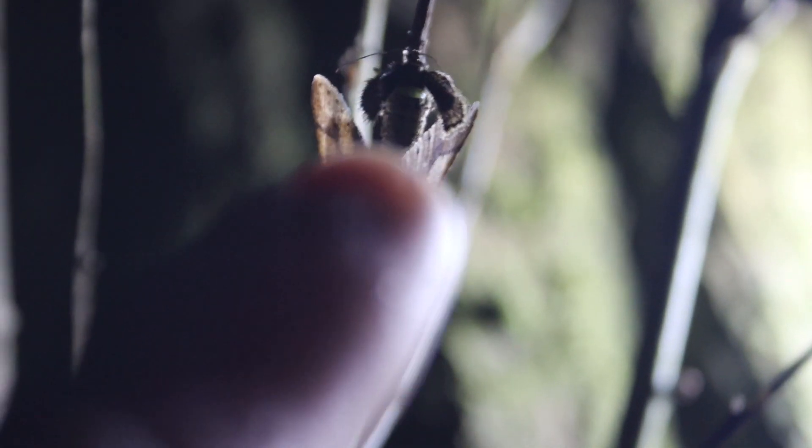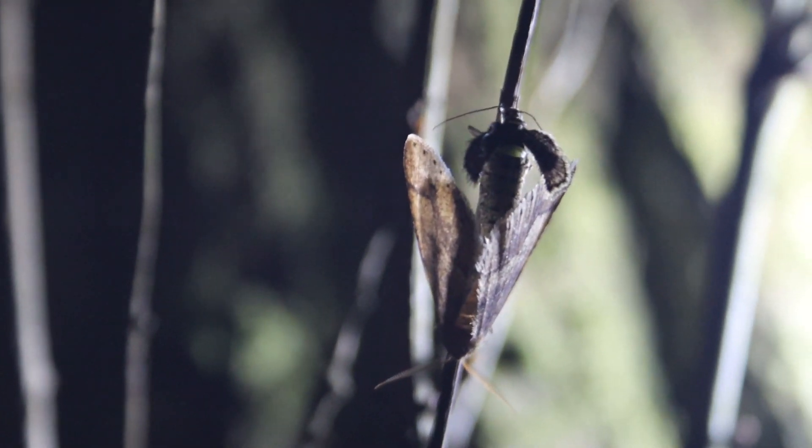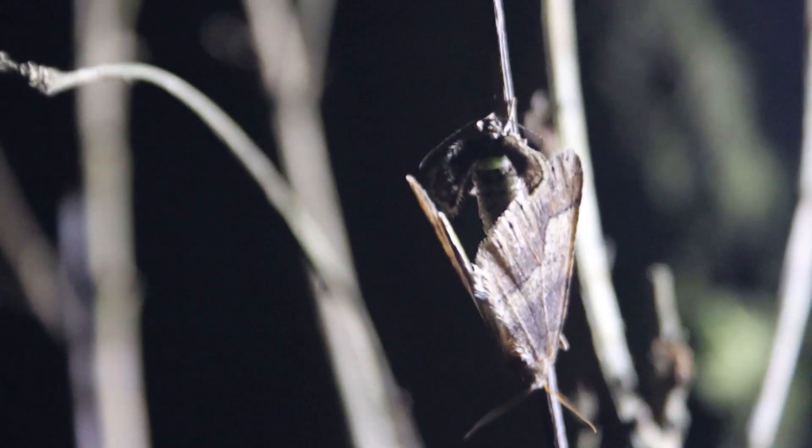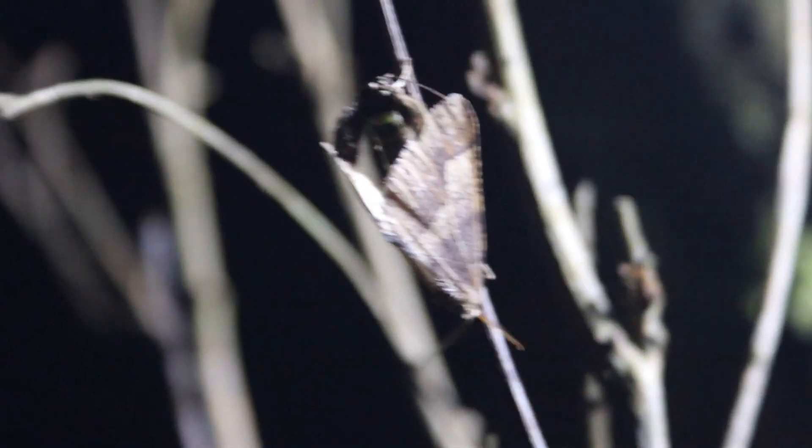So without further ado, here they are. Look at that. See how tiny the female's wings are? She's obviously the topmost one and you've got the male down here.